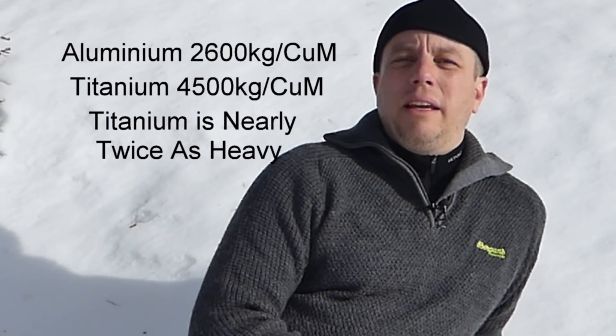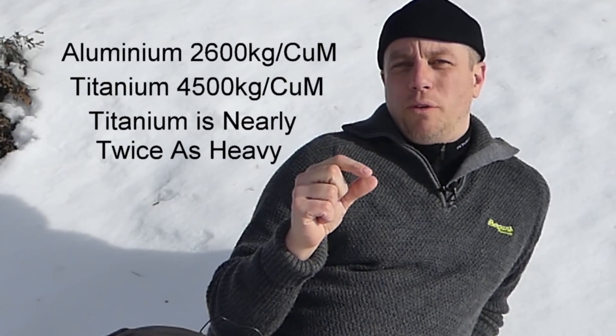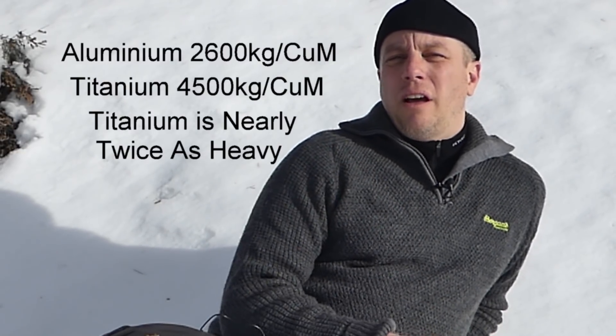One cubic inch of titanium is heavier than one cubic inch of aluminium. However, I do have a titanium flask and I know from experience that a titanium flask is much lighter than a comparable aluminium flask. The reason is this: titanium has a higher density than aluminium but it's stronger, so you can make your titanium cookware, flasks, whatever, much thinner. So it does actually overall give you a lower weight.